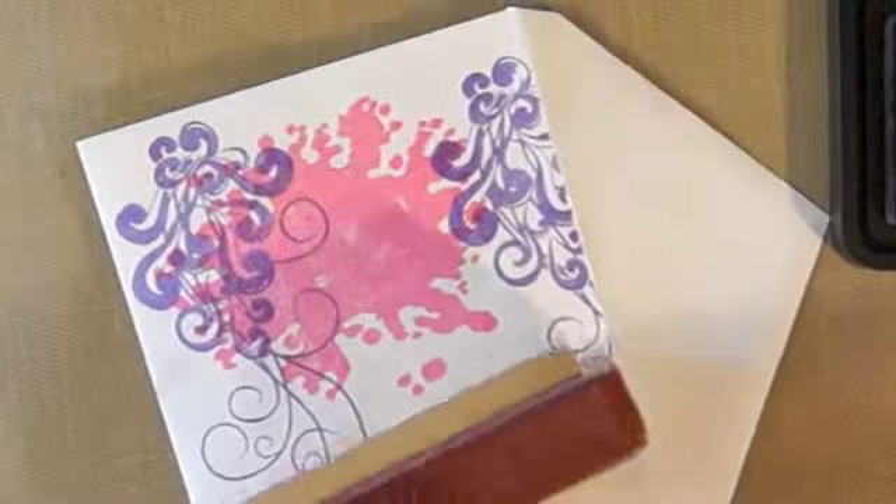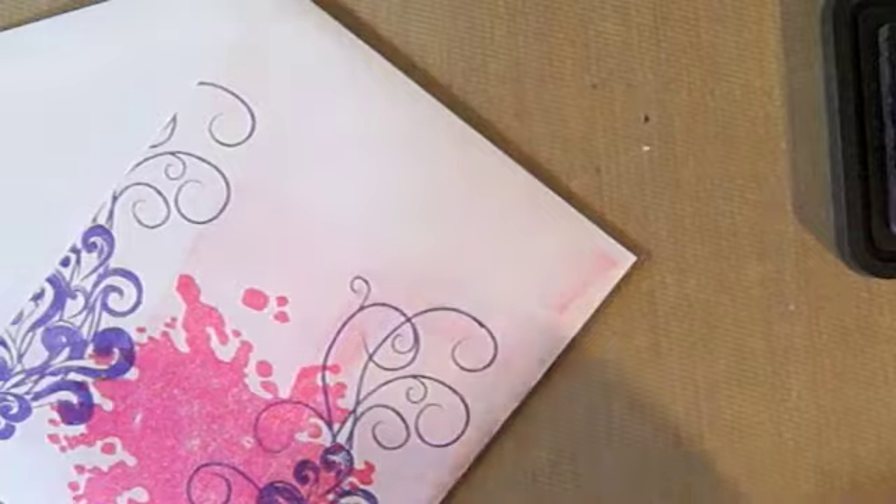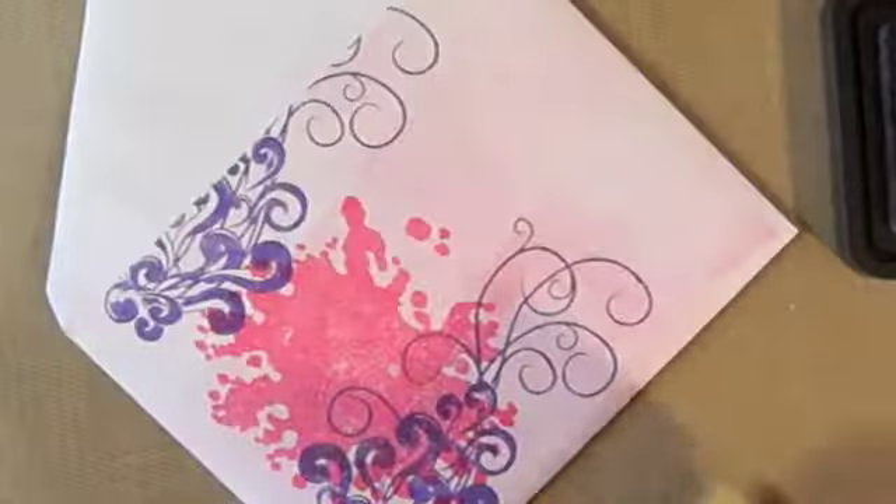I want it pretty saturated, so I'm really inking this up a lot. I'm not the best at brayer, that's for sure. I just like to try these things. I'm just going to roll over it like this, and with that pad in there I don't get that X. And you know it's not real even, which is what I want.